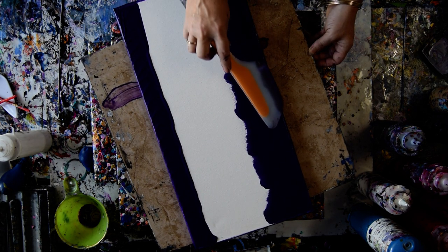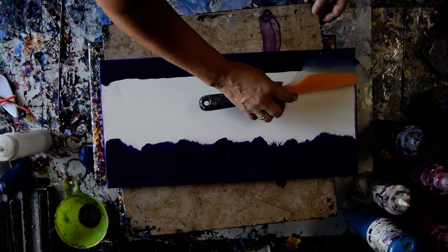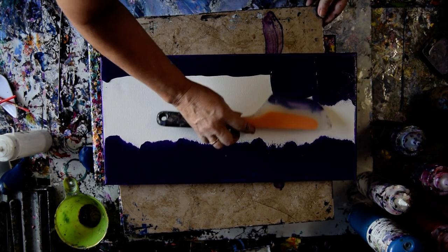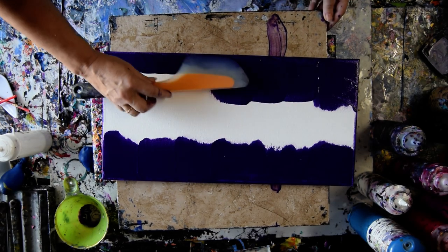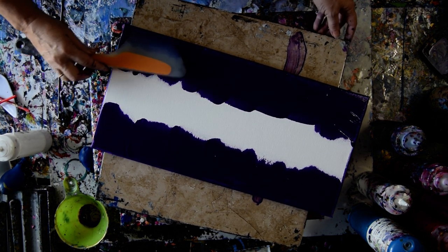I think I'm going to use some black. I really would like to just do the purple, but I think I would like black also. Depending on how the first stage goes, it may turn into something else, which is always par for the course with me anyway.